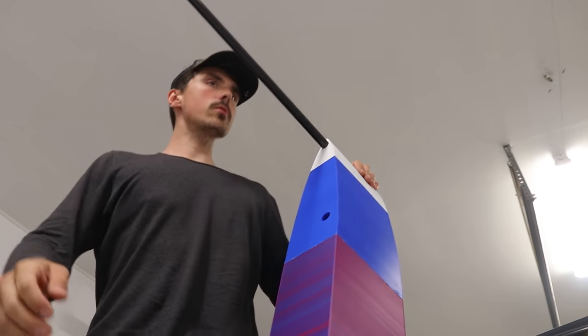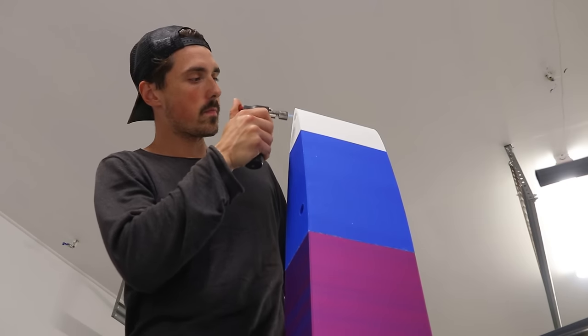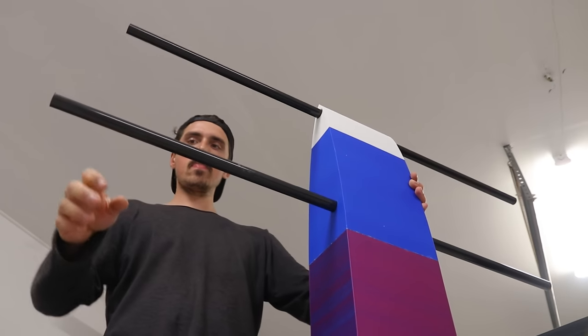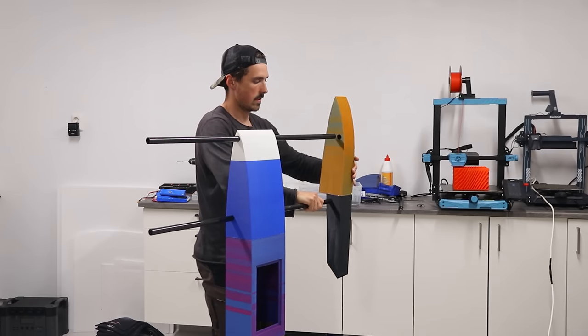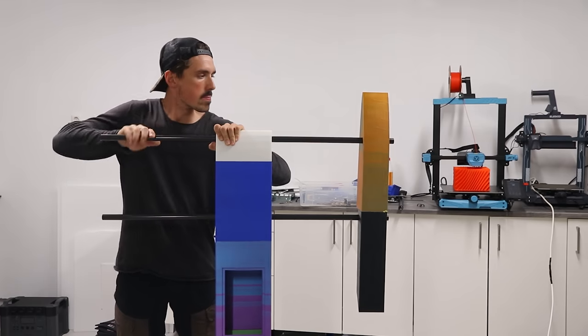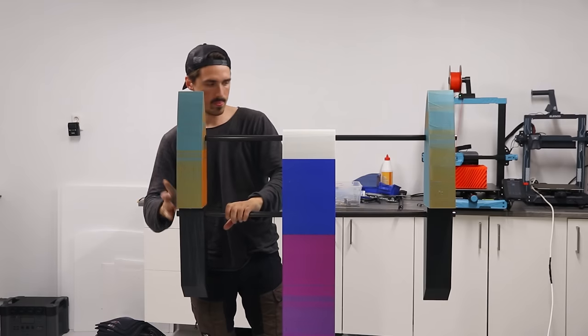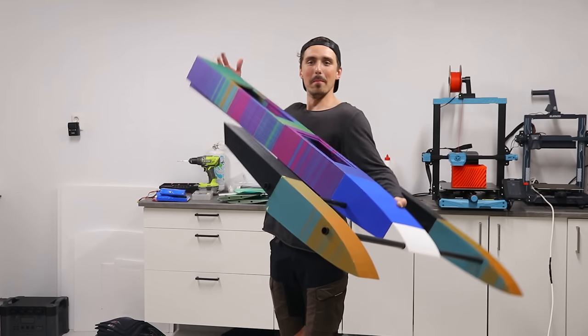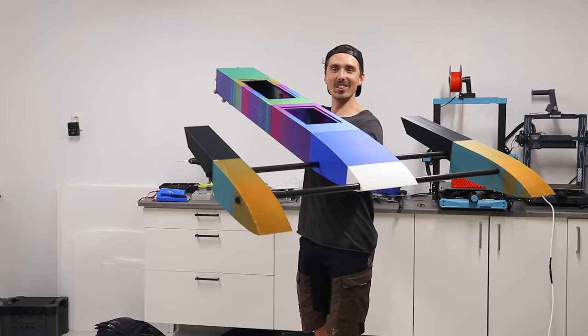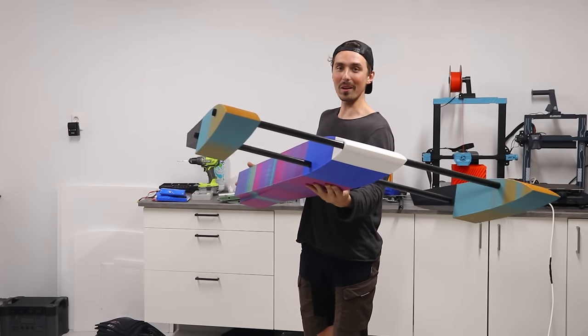It doesn't quite align. When in doubt, fire a torch. Lovely. Massive! That looks incredible!